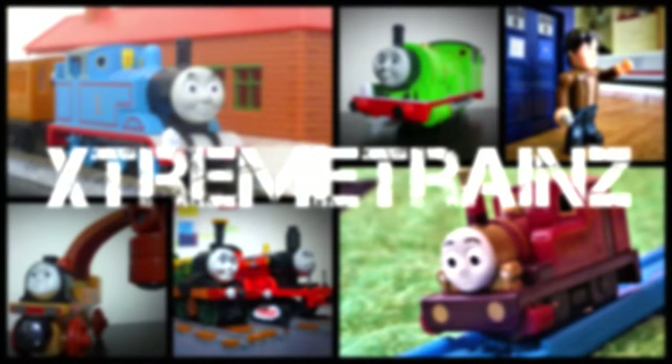We're going to start by taking a look at Whiff, who is certainly one of the interesting engines in the way he's designed. In lots of merchandise ranges he has been a repaint of another character, or there's been similarities brought over like what they did with Ryan in Thomas Wood and Railway. I'm excited to see him in a new form — the most recent version of Whiff I looked at was the Mini's version, which from memory was a Thomas copy. So what are you waiting for? Let's do it.